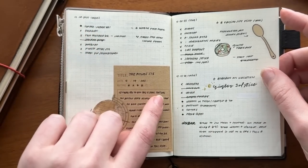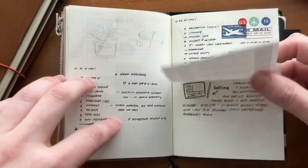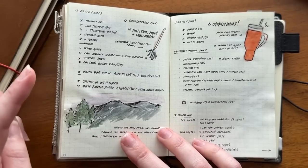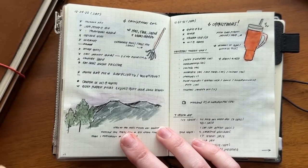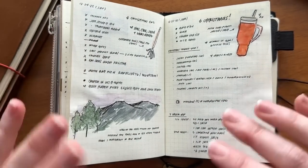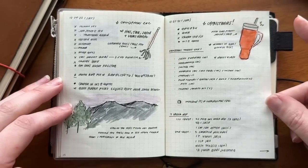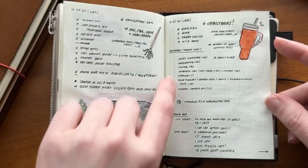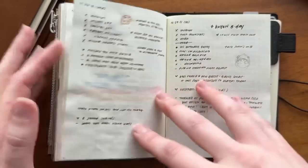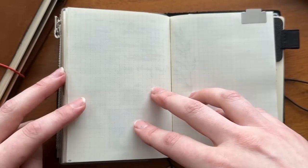Throughout the day I keep track of general tasks and I'll doodle and memory keep where I have space. I've been doing a lot of watercoloring this year compared to using Tombow dual brush markers — I have a Windsor and Newton travel palette I got on Amazon Black Friday for about $20. The Tomoe River paper handles water, though there's some buckling as I learn how much water to use. When traveling, I give myself a full page per day so I have more space to memory keep the trip.